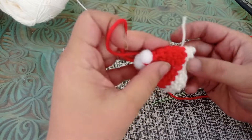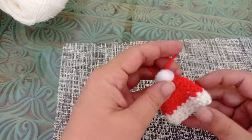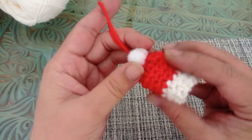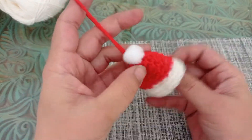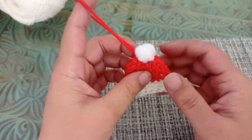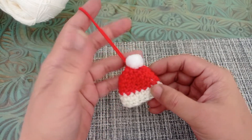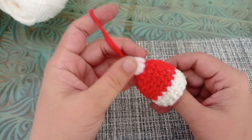I'm done sewing my ends in and my ornament is ready. This is a very quick project and you can make them in different colors to hang on your Christmas trees. You can even make them upside down and put a chocolate in them or anything you want. If you've liked this video please give it a thumbs up, if you're new here please subscribe to my channel and hit the bell icon. In the next video we'll be making another quick ornament — till then, take care, bye!